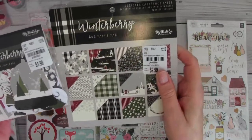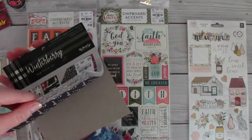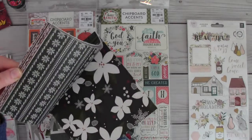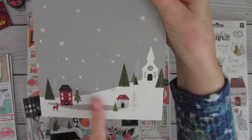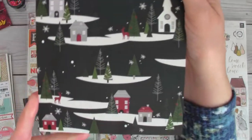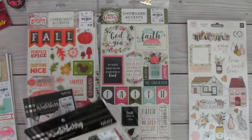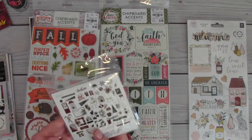Speaking of Christmas, she sent me some other Christmas goodies. This is Winterberry from My Mind's Eye — all of it is really, really pretty. It's double-sided and has lots of plaid. You've got houses, a little lake, a deer, trees, and a church — such a pretty scene. And then here it is in dark colors — so beautiful! More buffalo plaid, stripes, and snowflakes. This is a new-to-me line; I've never heard of Winterberry before.